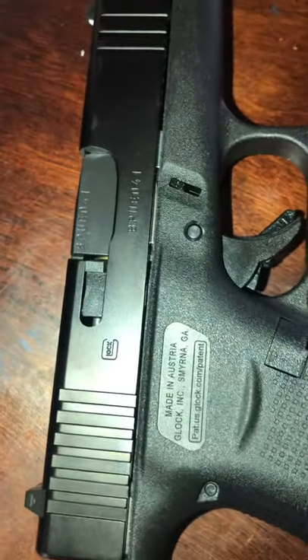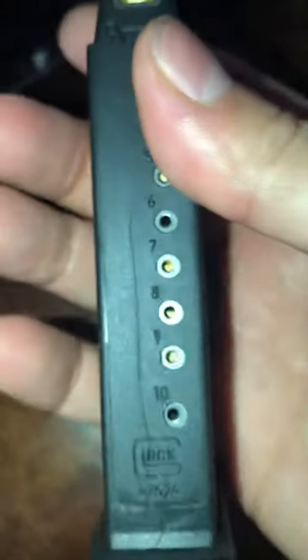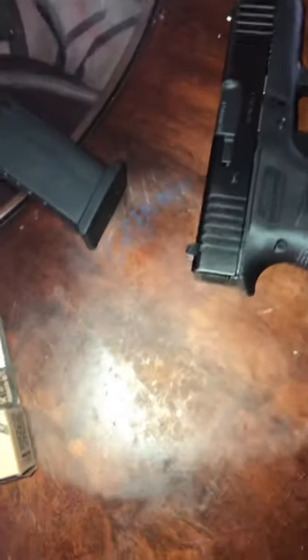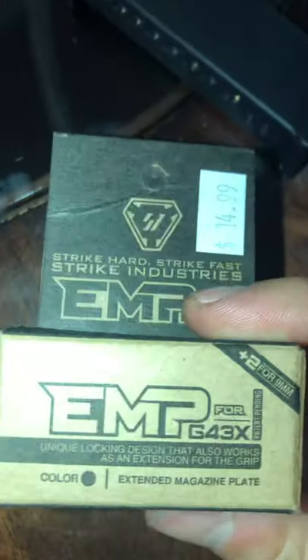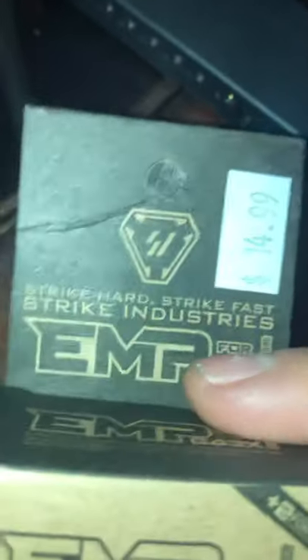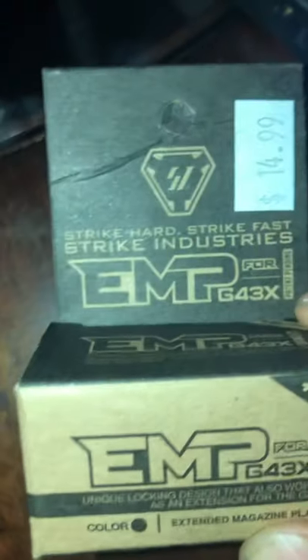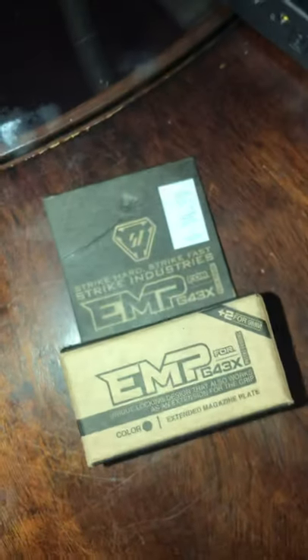What I ended up doing was putting one in the chamber and then retopping one more, so it'll have 11 in the mag plus one in the chamber. So far I don't like it — I don't think it's worth 15 dollars, but that's just my opinion. Hope this helps.